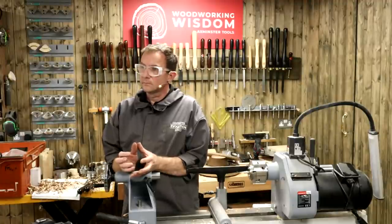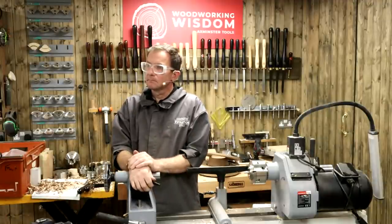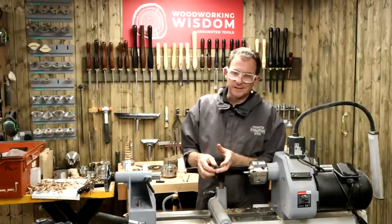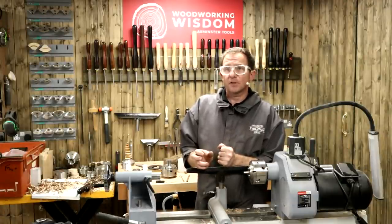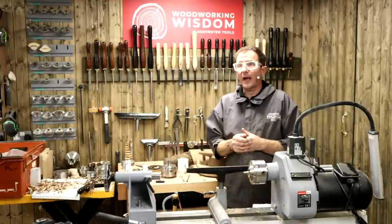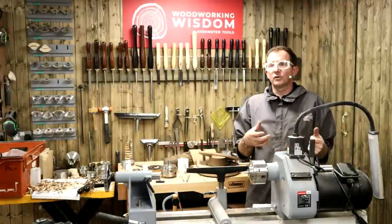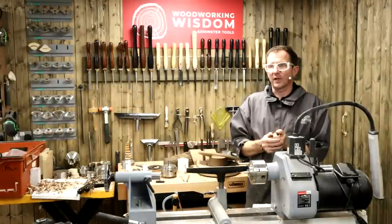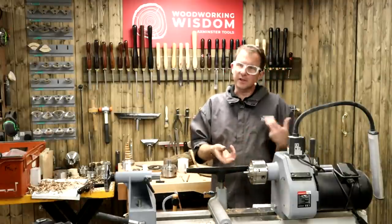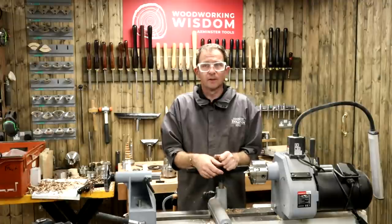Dale says he's got the APTC M900 lathe with a two Morse taper and he's struggling to get his drive centres out of the headstock because it's not hollow. With the lathe, there should be a thread protector that screws on which allows you to get them out. If you have the chrome hand wheel on the outboard side, you'll need to take that off and then use a knockout bar. The chrome hand wheel does unscrew and it goes the opposite direction to what you're probably thinking. There are also thread protectors you can screw on, which is an inch-eight thread.